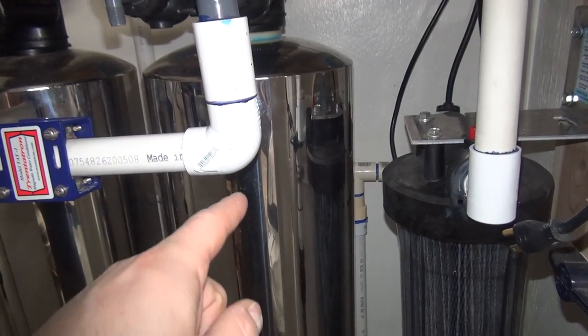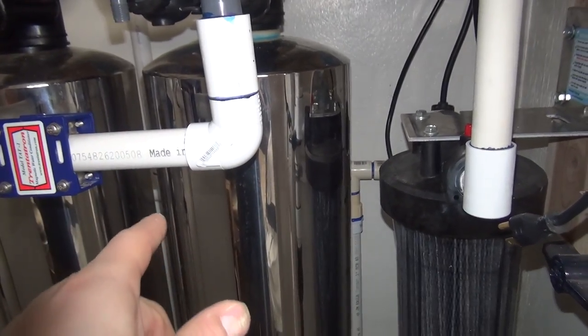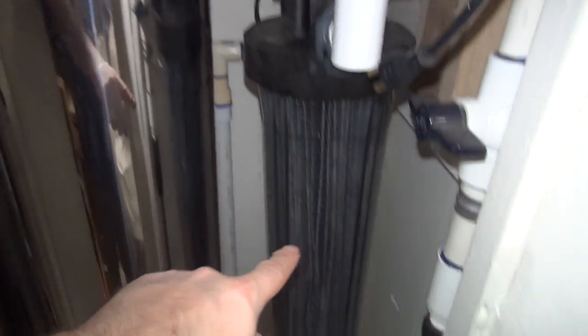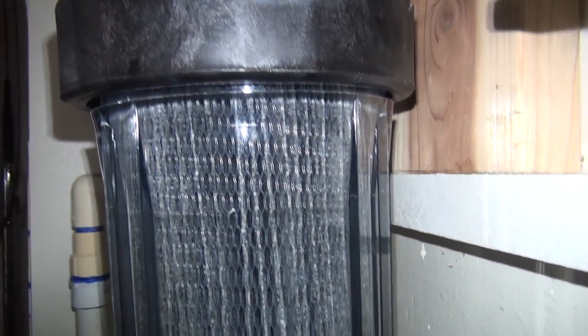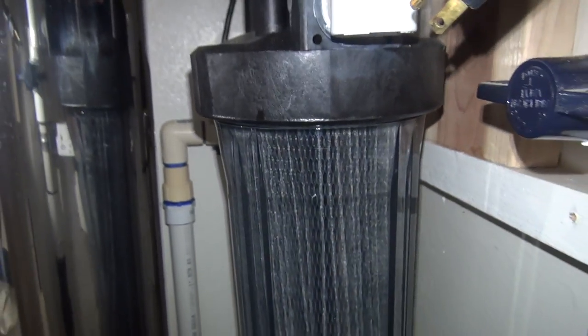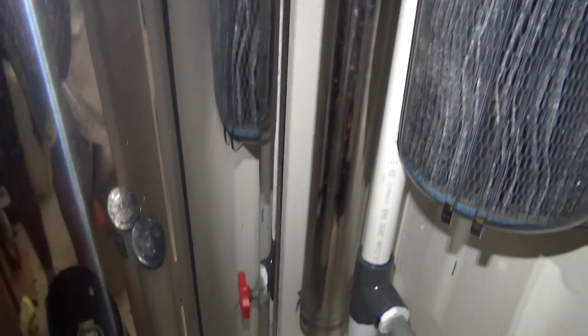After that, it goes into a post filter — this basically catches nothing more than the fines coming out of that tank. The water is already clear, but that just catches the fines before they go back into the house. And then in the back there is a Trojan UV light I've got hooked up. So when the water is absolutely crystal clear, just before it goes back into the house, I've even got an ultraviolet light on it.